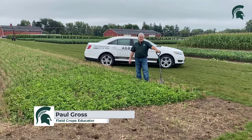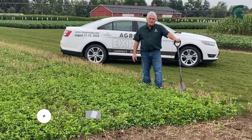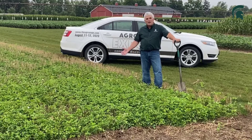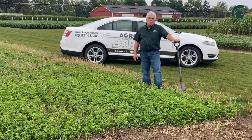Hi, I'm Paul Gross. I'm an extension educator at Michigan State University with an area of expertise in cover crops and soil health. I'm at the agro-liquid demonstration site and I'm going to talk a little bit about some cover crops, primarily frost seeding red clover into winter wheat.